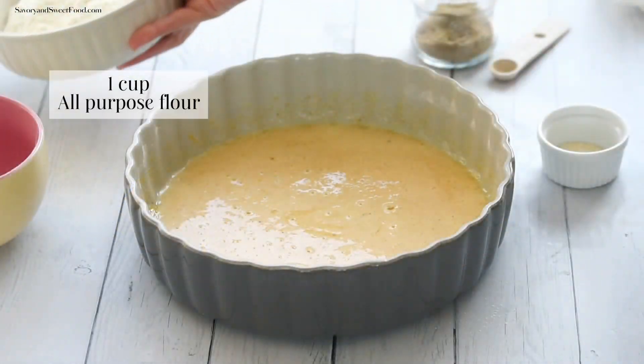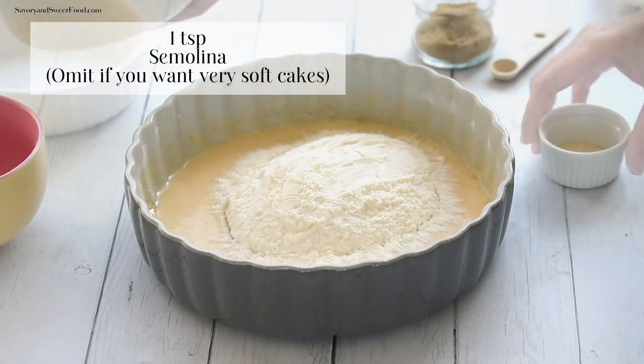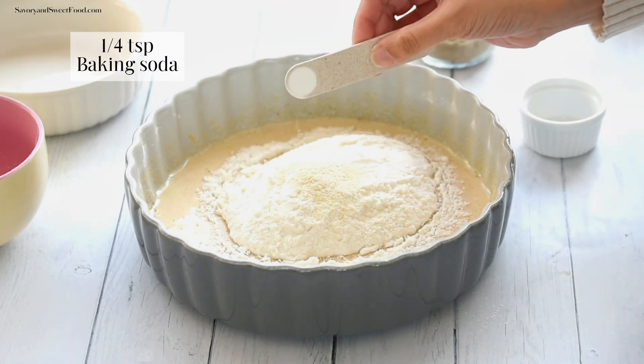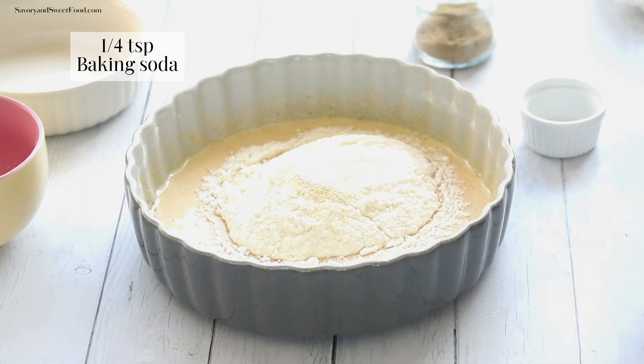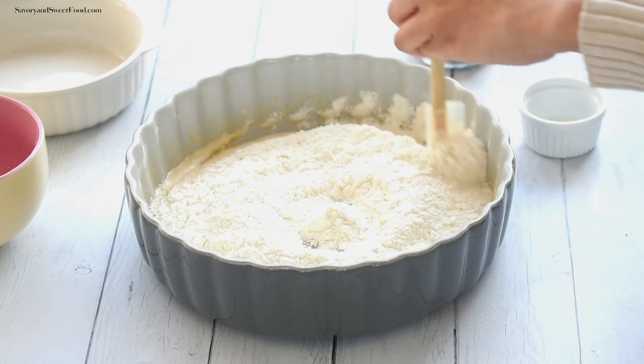Add fresh cardamom powder and mix it in. Then add flour, semolina, baking soda, and a pinch of salt. Mix everything together with a spoon first, and once it comes together, knead it well with your hand until you get a smooth dough.